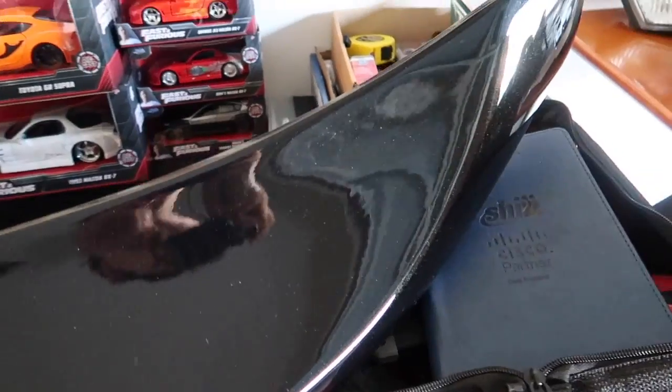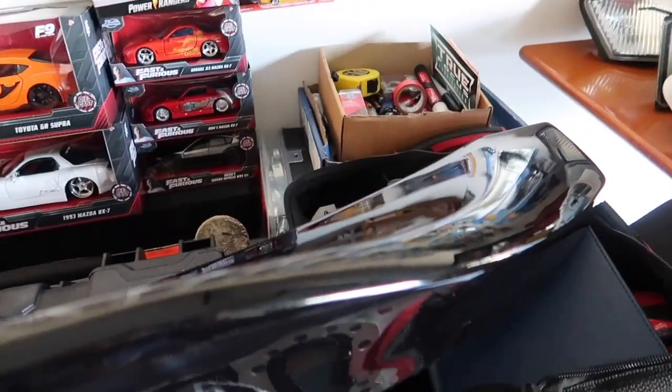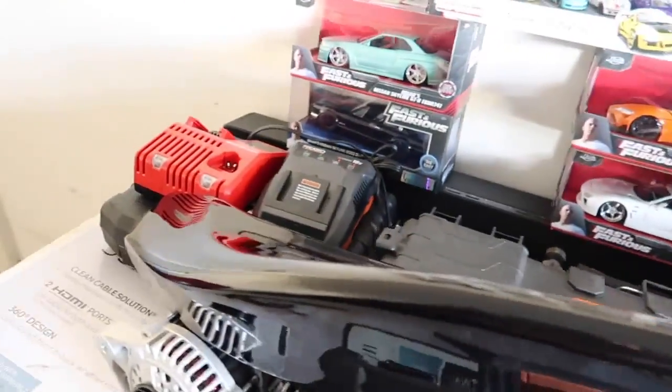I'm just gonna go over it one more time with alcohol to make sure it's good. Shout out to Servant on Instagram because I was literally about to buy a brand new one for like $400 and it wasn't even painted. So I'm just gonna go ahead and wash it.